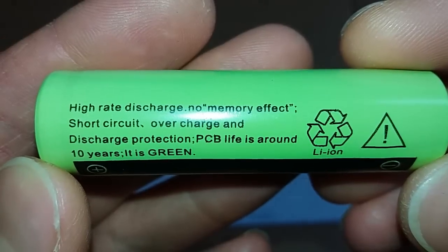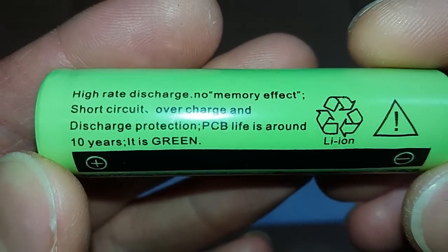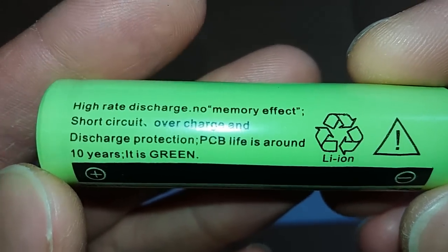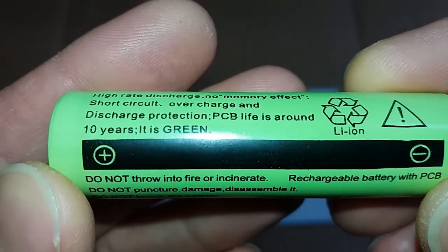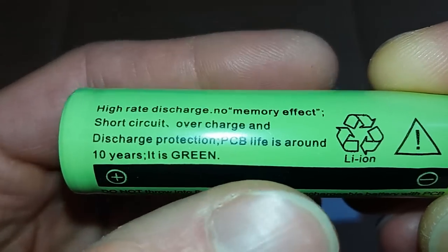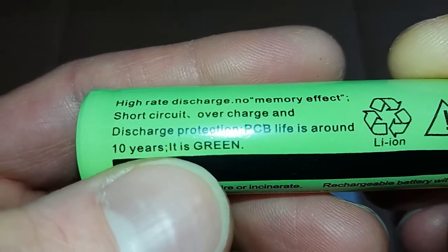So let's take a look at what those batteries say. Hybrid discharge, no memory effect, short circuit, overcharge and discharge protection, PCB life is around 10 years, it is green. Okay, this is important for colorblind people. And PCB life is about 10 years.